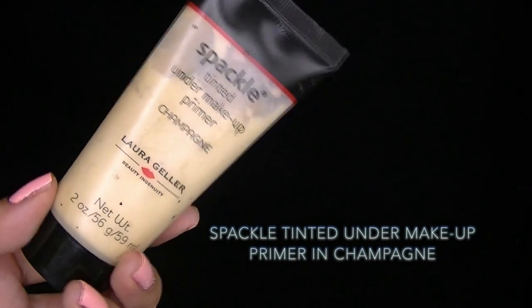I'm starting off by prepping my skin with a Spackle Tinted Under Makeup Primer in the color Champagne. This is going to be a base before the foundation to make it last longer and give a pretty glow to my skin.